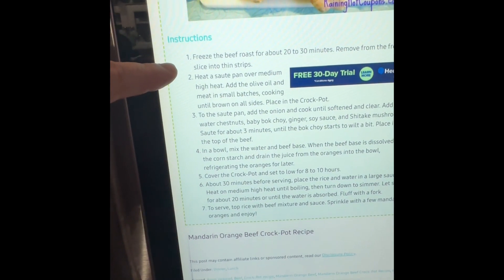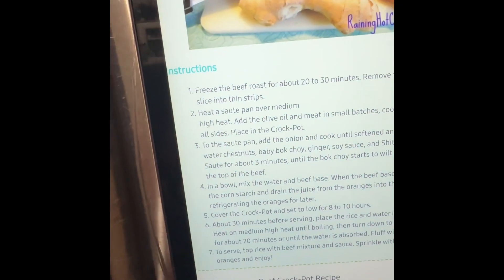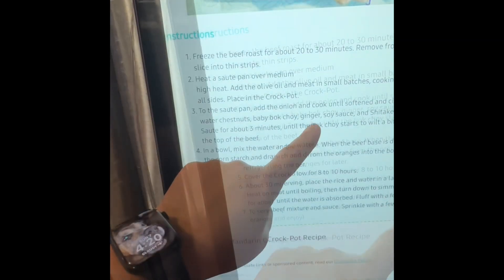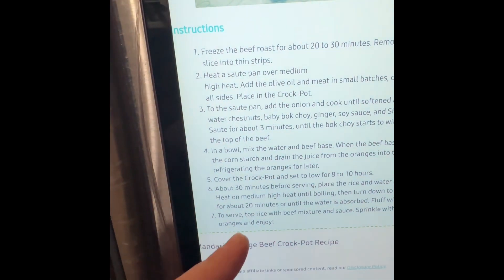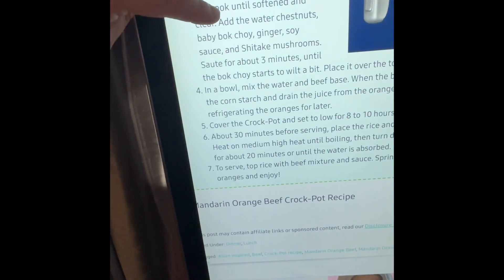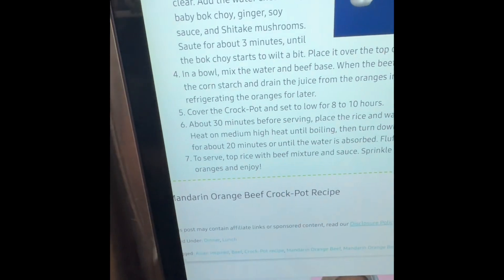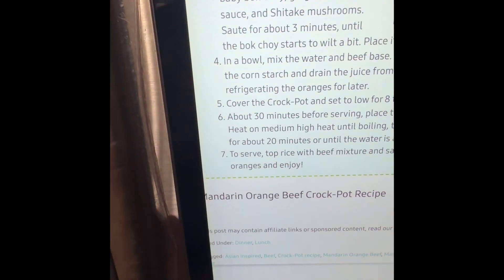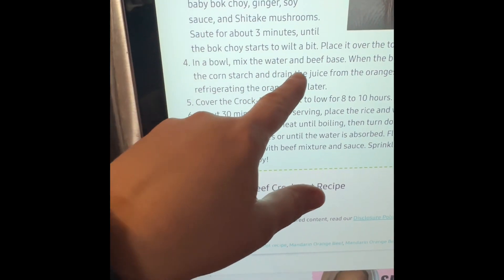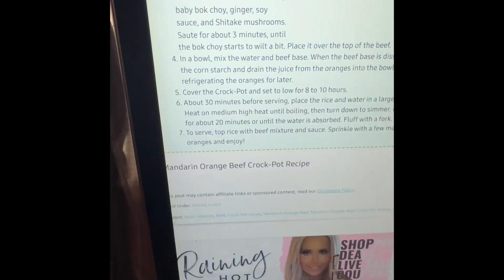To make this dish: freeze the beef and cut it up, then sauté in olive oil over medium-high heat in small batches and transfer to the crock pot. In the same pan sauté the onion until softened, then add the ginger and soy sauce. I'm also adding the freeze-dried zucchini and cauliflower so they rehydrate in the liquid. Then that all goes on top of the beef. In a bowl, mix the hot water and beef base, then add cornstarch and the juice drained from the mandarin oranges. Instead of low for eight to ten hours, I'm doing it on high.